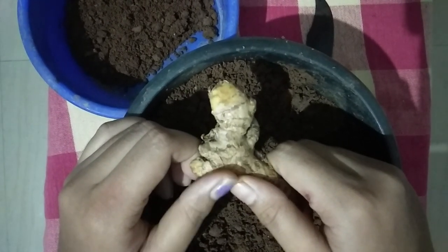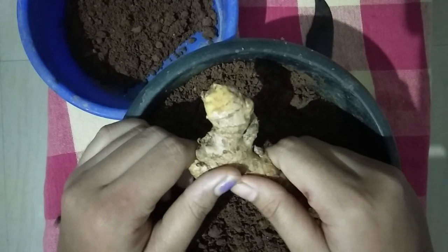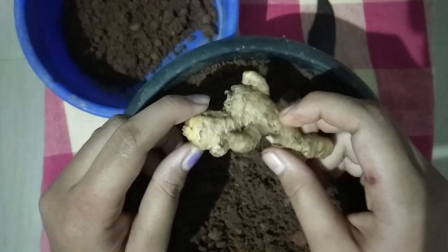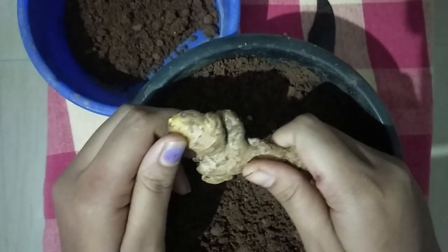We are going to show you the ingredients. We use the ingredients to add. Let's watch our video.